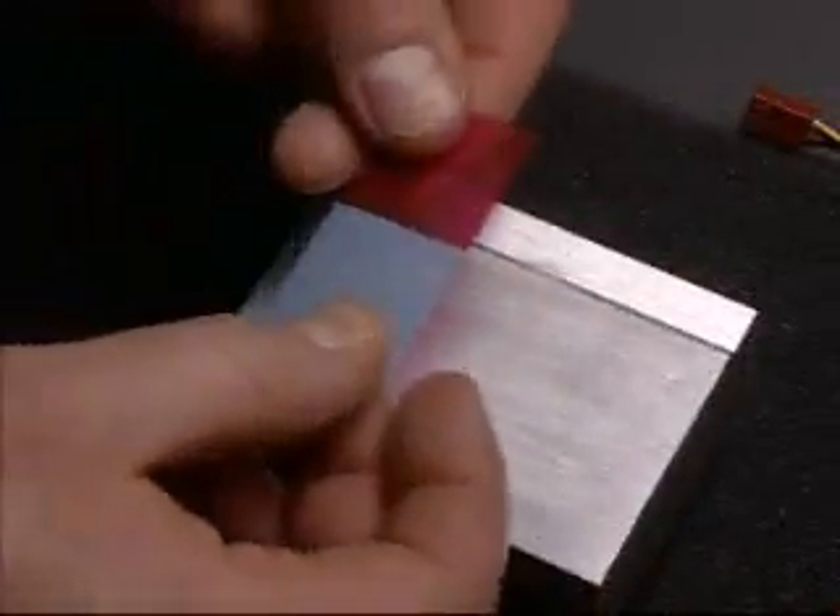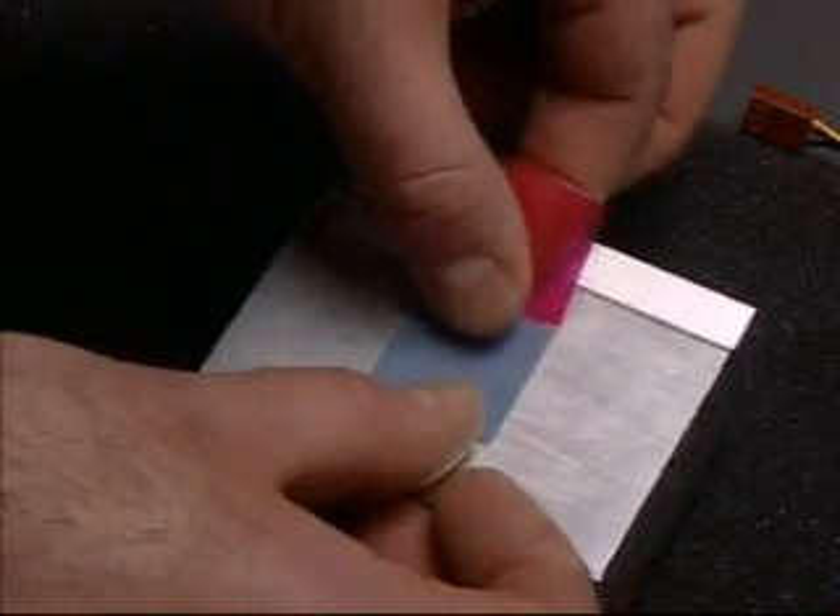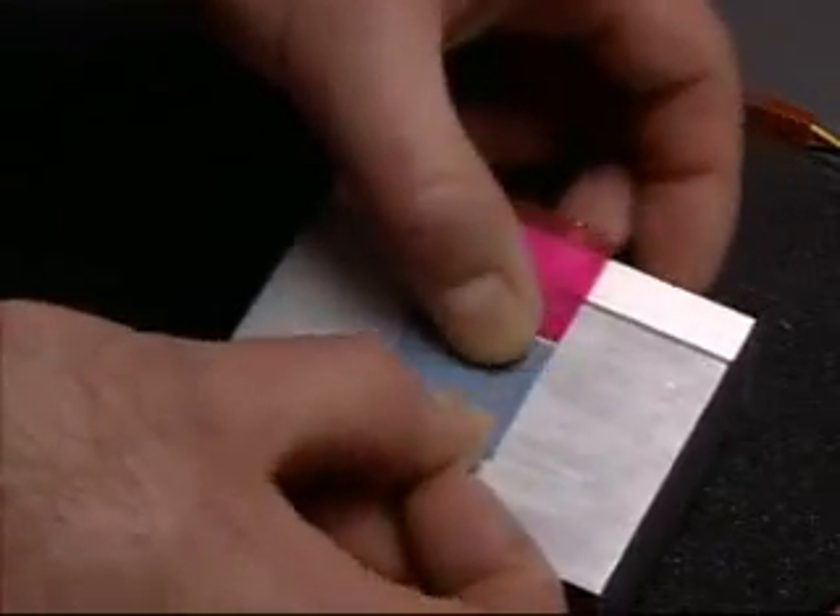Locate the center of the heat sink and apply a fresh thermal pad. Press the pad firmly onto the base of the heat sink. The heat sink is now ready for reuse.